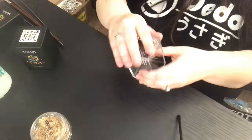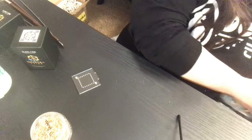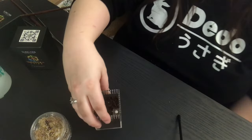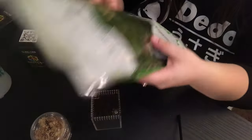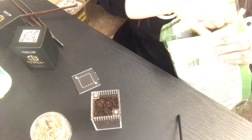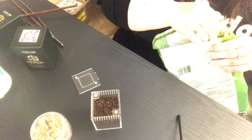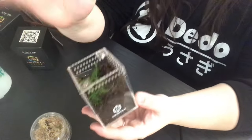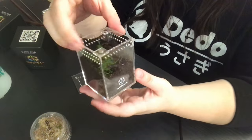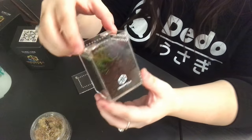I always go with Reptisoil — that's just my personal favorite. So what we're going to do is pop the lid off and scoop it into the enclosure. I'll pack it down — there should be plenty of substrate for a sling. I'm going to put some sphagnum moss in there just so they have some coverage and I can maintain a little bit of humidity while they're growing. Just a pinch, don't need too much.